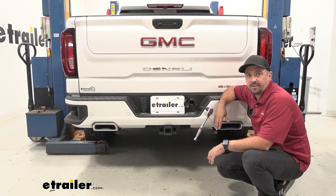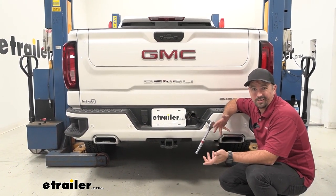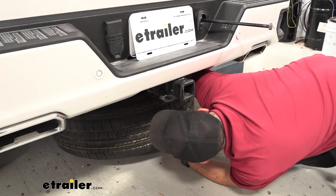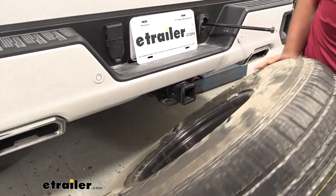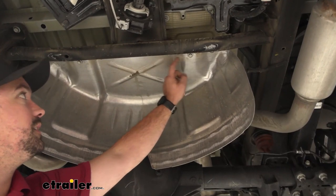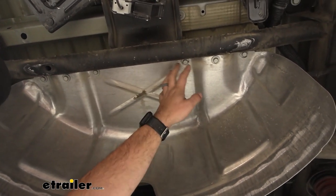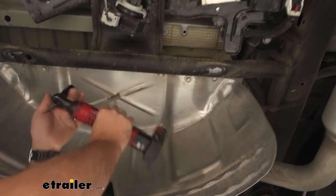To begin the installation, we're going to lower down our spare tire — that's going to give us more space to work and clearance while being under the truck, so go ahead and get your spare tire lowered down and removed. Next, remove the heat shield where the spare tire was; it's just going to be six 13-millimeter bolts. We'll be reinstalling this later, so keep it handy and have all your hardware in a nice organized spot.